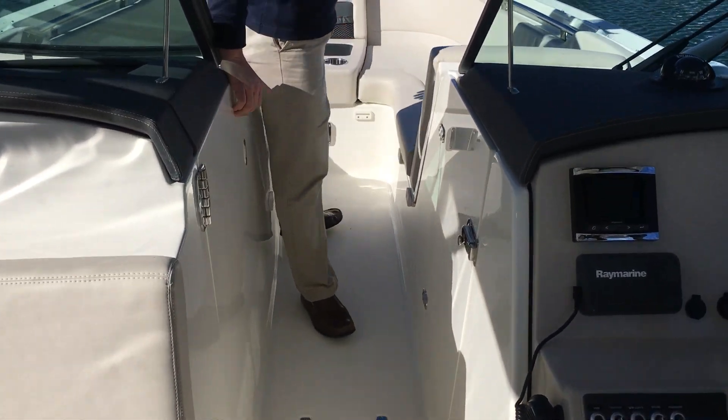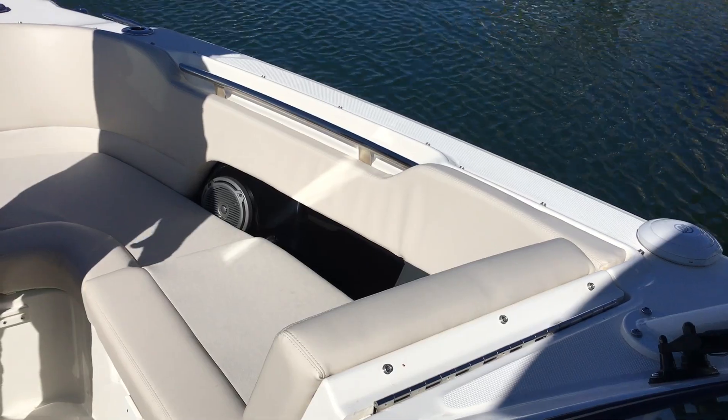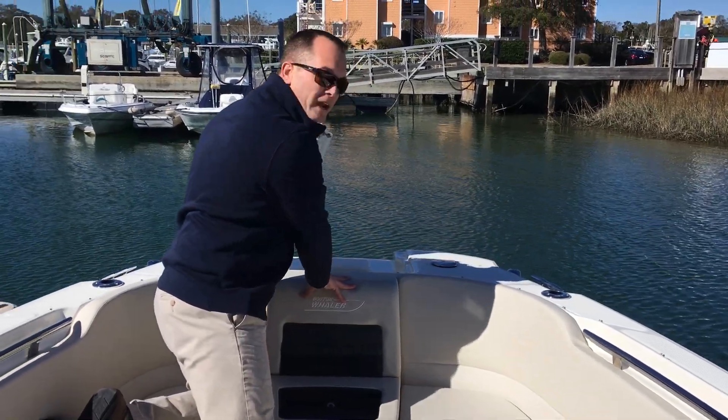Making our way up to the bow of the boat — full length loungers port and starboard. You have a great amount of storage underneath the helm when you lift up the lounge seat. There's an additional fresh water sprayer on the bow and a windlass anchor.